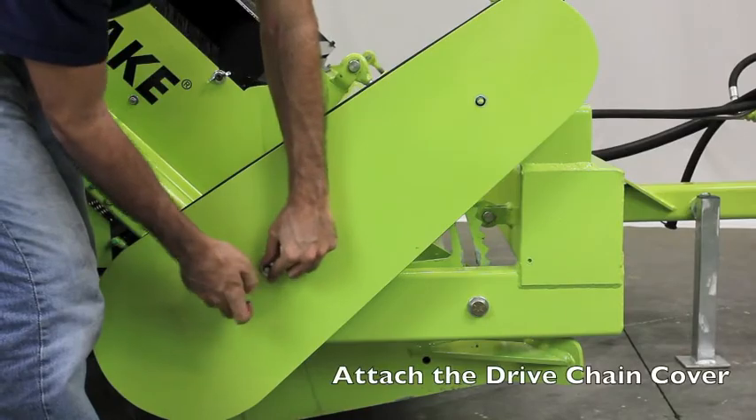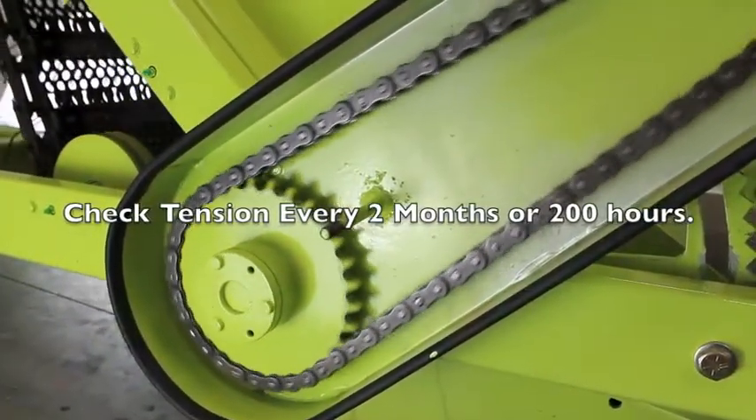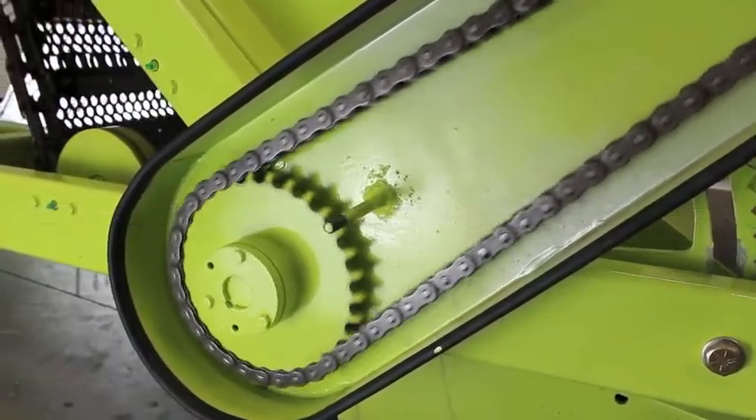Lastly, replace the drive chain cover and you're all set to go. You should check your drive chain tension every two months during periods of regular use.